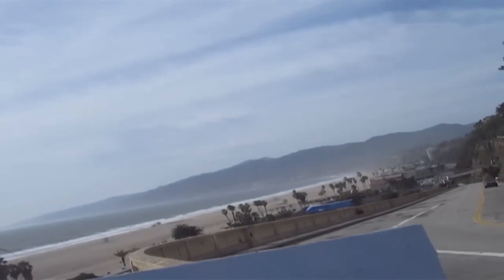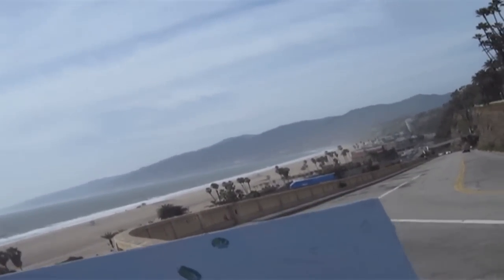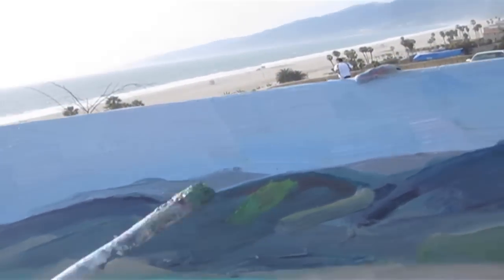I see some green there, I see some green here. We'll worry about the trees later. There's more green, green, green. And if it doesn't look quite right, maybe you want to scrape it off — but I think we're okay for now. There are some shadows on the mountains; let's try to get that with the green.